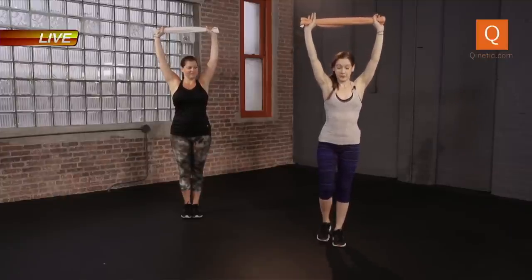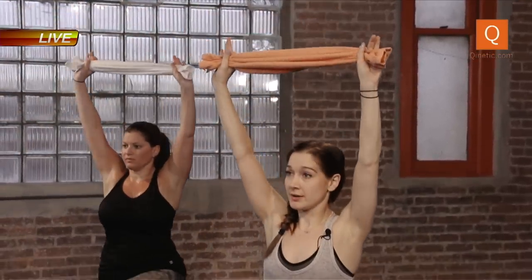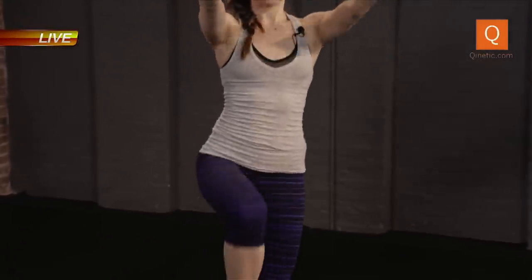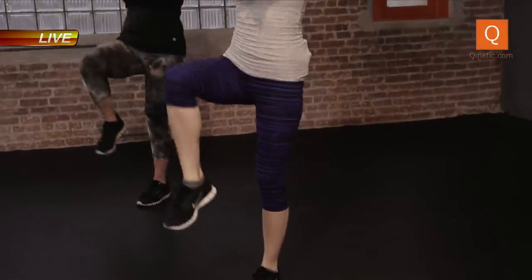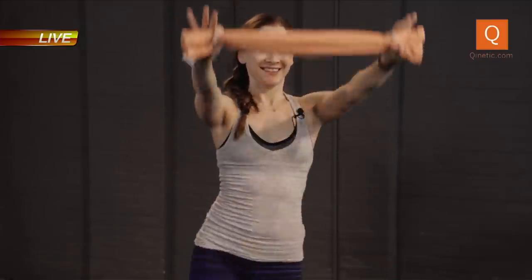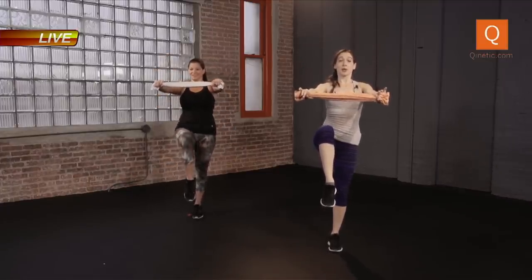Grab that towel again, bring it up overhead. You're going to feel your upper back and your shoulders today — pull that towel away. We take that left foot, step it back, let's find our lunge. Now we lift that leg up, bring the knee forward, and swing your arms forward — so we come up. And lower. Lift. If this is too much, you can bring the toe in and then step it back. Push into that right leg, squeeze that glute. Up, push, lower, up. A few more here. We have five more seconds — let's hold it up, find that balance, pull the towel away, push into that right heel. Three, two, one. Come down. Shake it out.